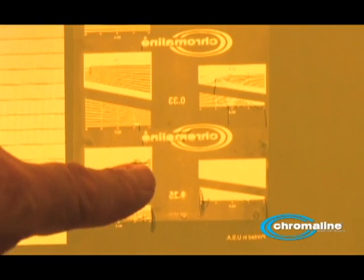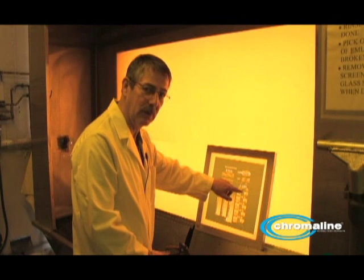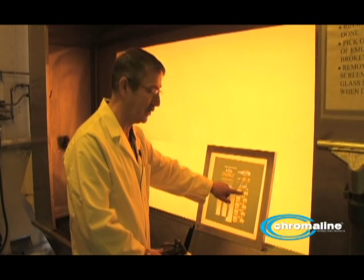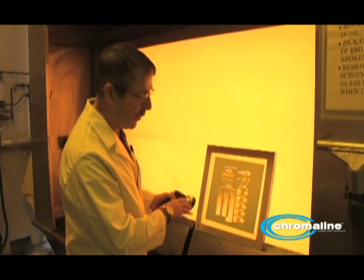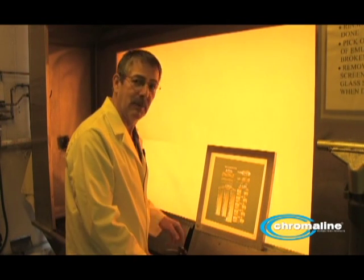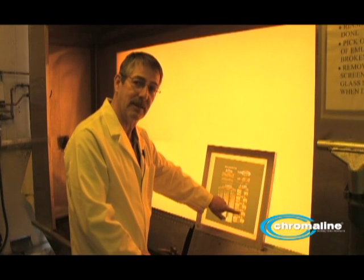Look down here — see how these lines literally fall right off the screen, but up here they're holding. Obviously that's underexposed. This may or may not be overexposed; it depends. What you've got to do is dry the screen and really look at it. But I'll wash it out a little bit more. Now you can examine it a little closer — you can see this one's starting to fall apart. Obviously that's underexposed.